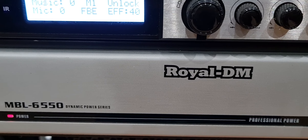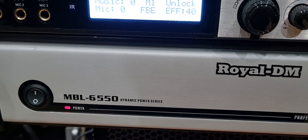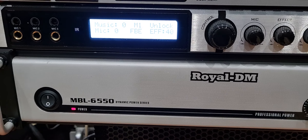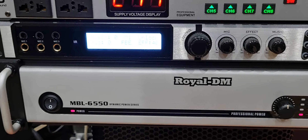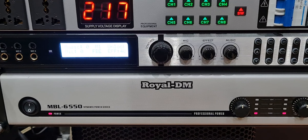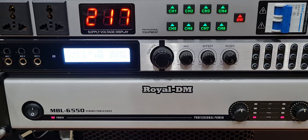Một thương hiệu đến từ Anh Quốc với model là MBL6550. Dòng đẩy bãi 2 kênh, size 2U, có chiều cao là 10cm, chiều sâu là 48cm và chiều rộng cũng là 48cm. Dòng đẩy này sử dụng công nghệ mạch Class H với công suất làm việc đạt 800W một kênh khi ghép loa trở kháng 8 ohm và đạt 1.200W một kênh khi ghép loa trở kháng 4 ohm.